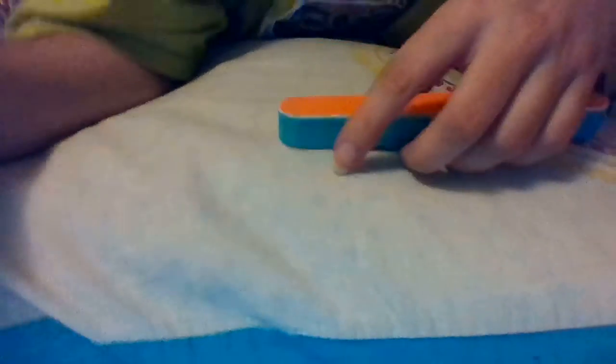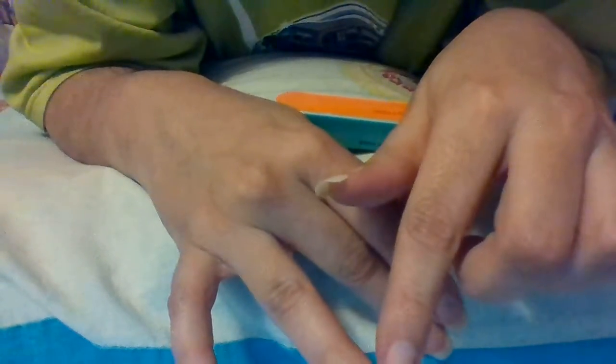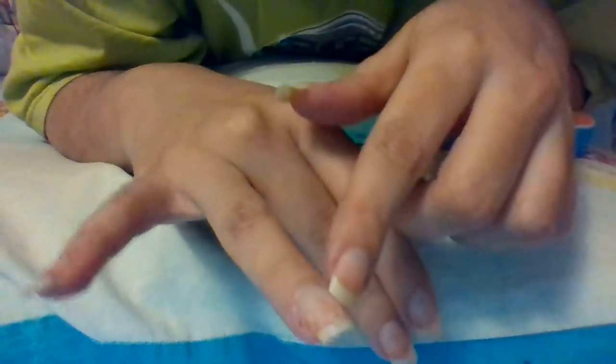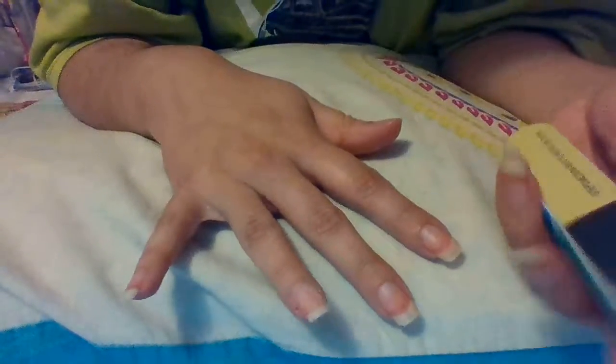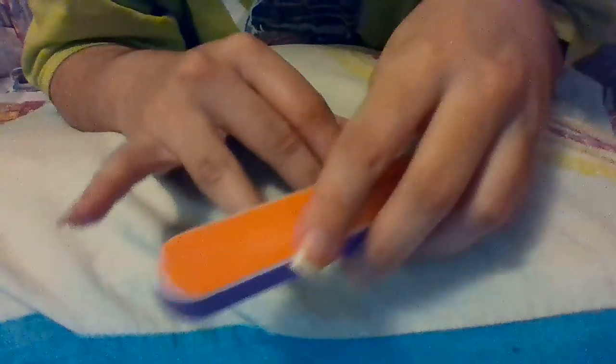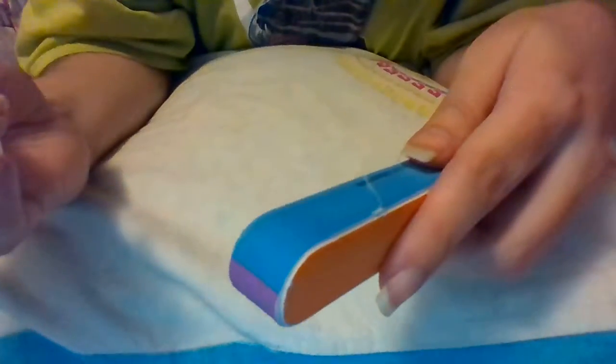Before you do it, if you can remember, try to put a little bit of cuticle cream around the edge of your nail so that it doesn't get clogged up on your skin. And then we'll do a little bit of medium grip.